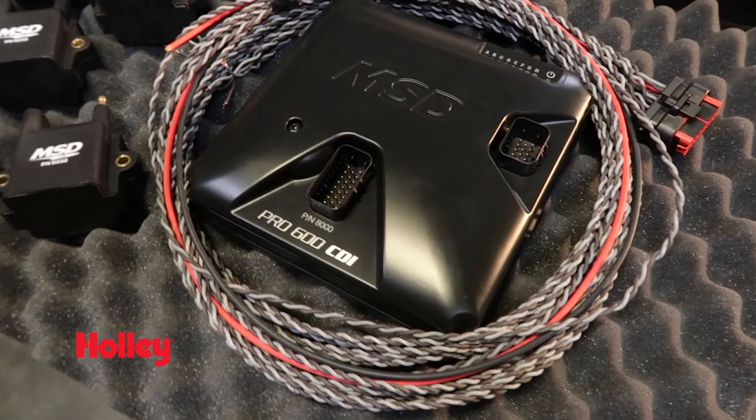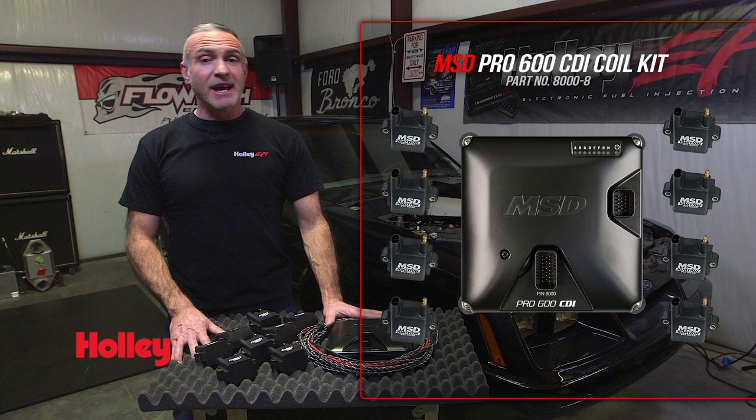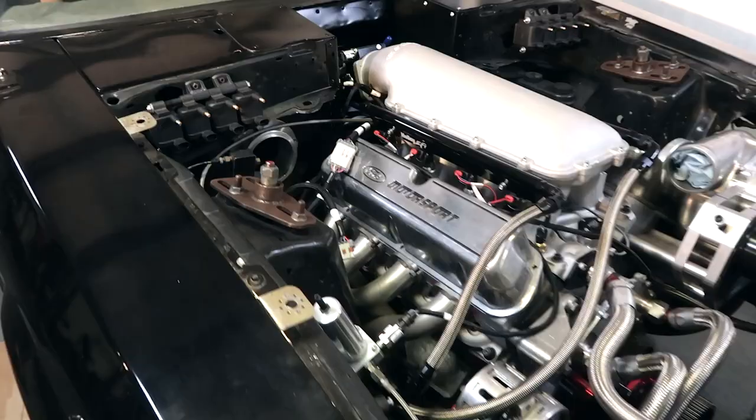For our multi-coil setup, we're going to be using MSD's Pro 600. It's an 8-channel capacitive discharge ignition with over 600 plus millijoules of spark energy and over 300 microseconds of duration. What that means is that we're not going to have any problem keeping the cylinders lit in our Fox body.